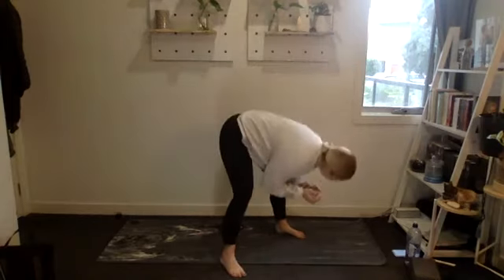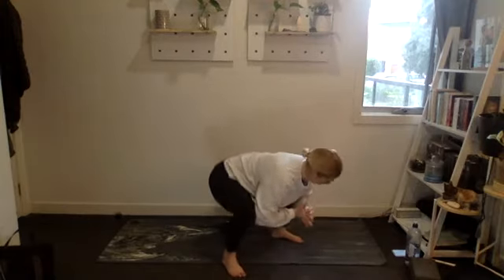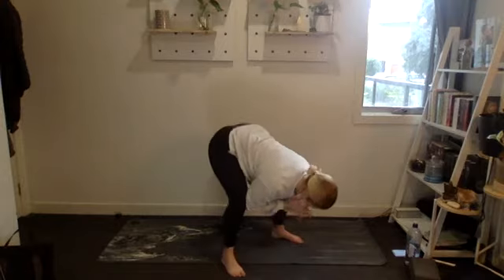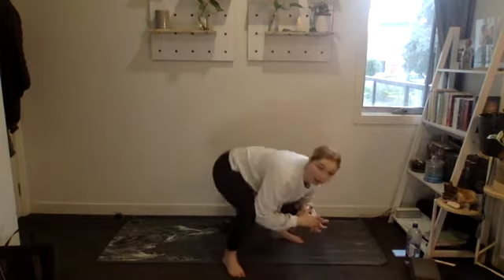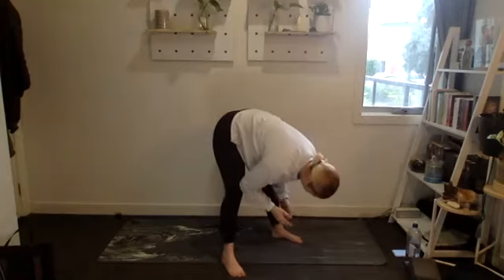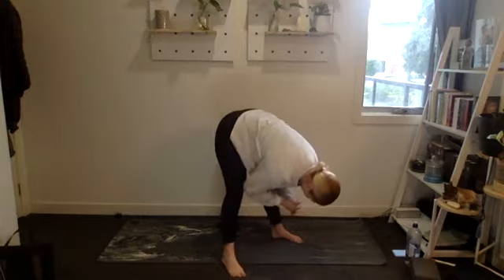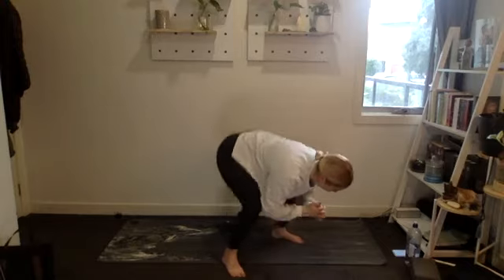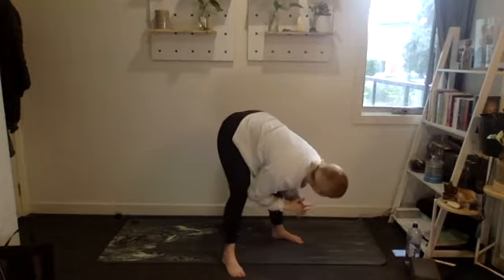First up: 15 frog squats or pause squats with weight. Setting up, elbows inside the knees, let's go — nice and controlled. We're keeping our elbows in the knees, not straightening our legs. Counting down to one.